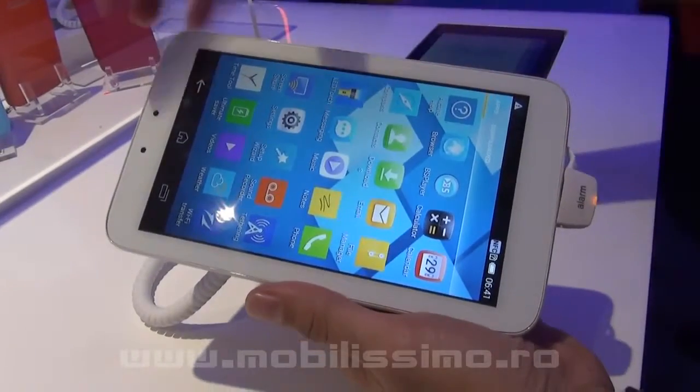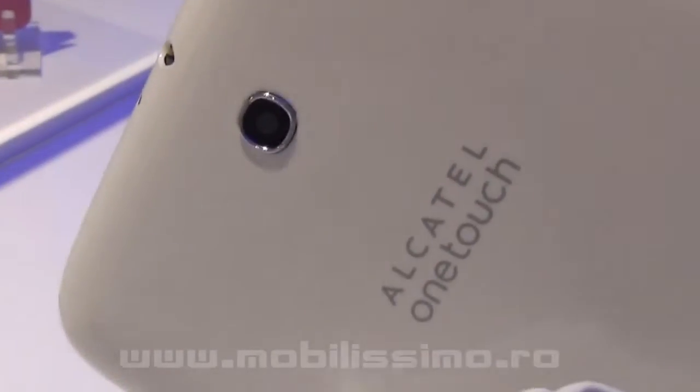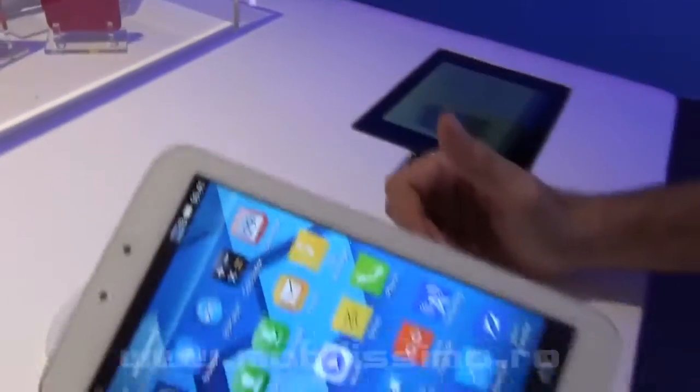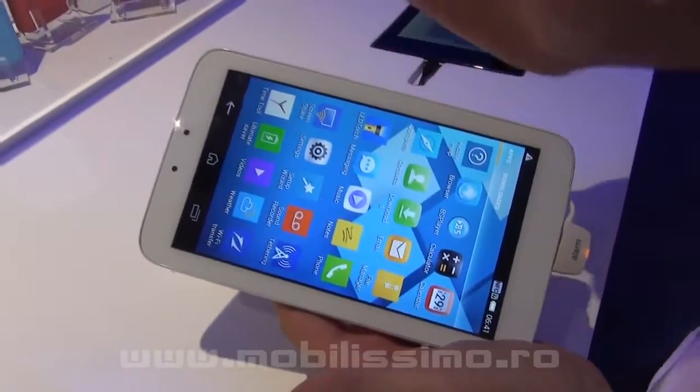As you can see, it has a front camera of 0.3 megapixels, and on the rear it has another camera of 3.0 megapixels. It has a memory of 1GB of RAM and storage of 4GB ROM.